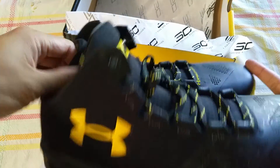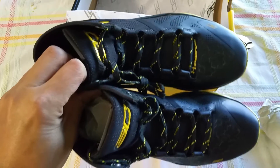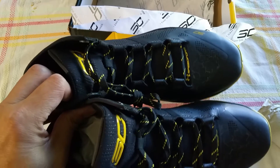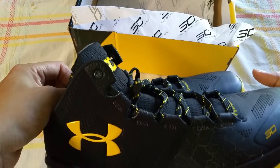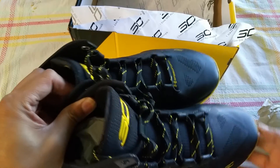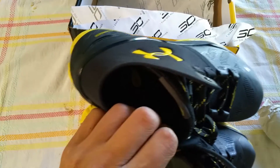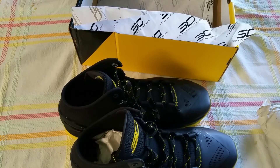My overall impression: nice shoe for casual wear, but I wouldn't ball in them. I'd prefer the 2.5s, which are much better suited for my ankles. Overall it's a really nice look, with some pretty nice attention to detail. Until next video, please comment and let me know what's up — thanks.